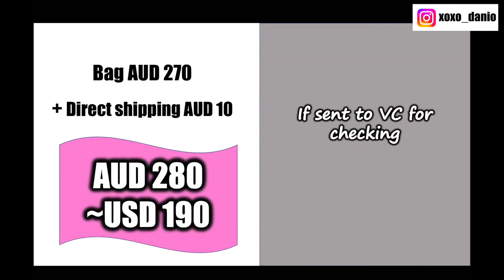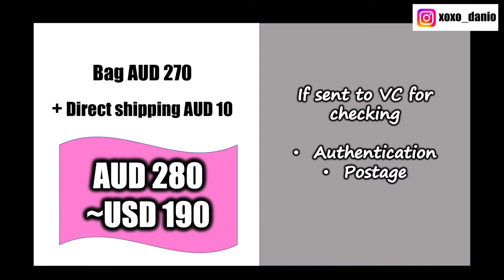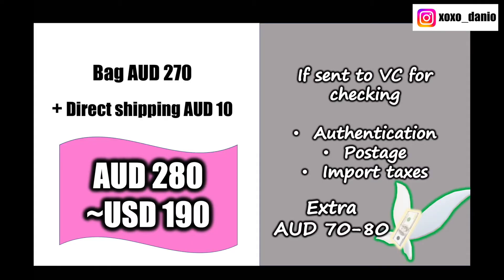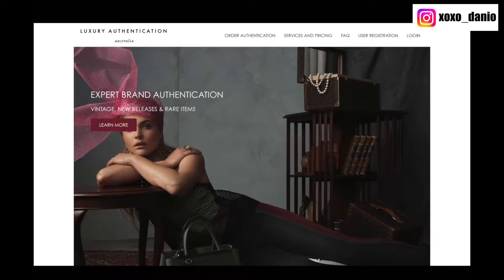If I had selected to send this to Vestiaire Collective for authentication, I would have had to pay authentication fees, higher postage, and import duties and taxes because the item would have left the country and come back in — which was kind of ridiculous. I think it was an extra 70 or 80 dollars. I selected direct shipping because looking at the seller's profile, she's sold 309 items on Vestiaire Collective and has a lot of items for sale — she looks like a very established consigner. After filming, I'm going to get this bag authenticated by Luxury Authentication Australia, and I'll leave the verdict right here.